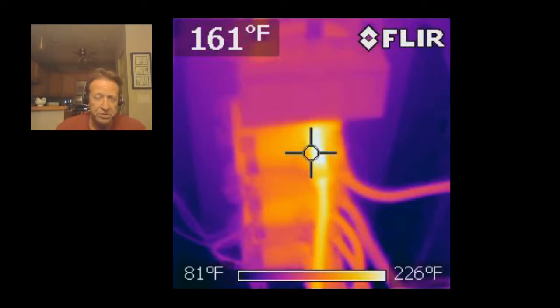These infrared cameras are expensive and nice to have. The scan shows the top relay is obviously too hot, in the 200-degree range. This was taken after the kiln had been operating at near top temperatures, so we knew all the relays were as hot as they were going to get.